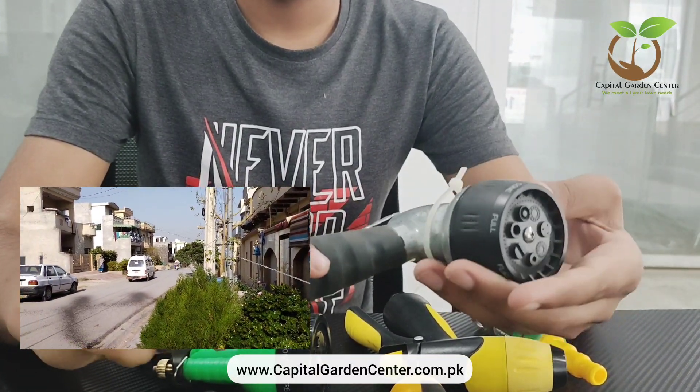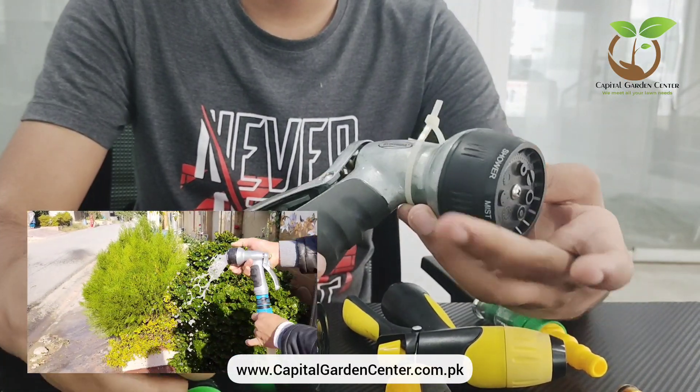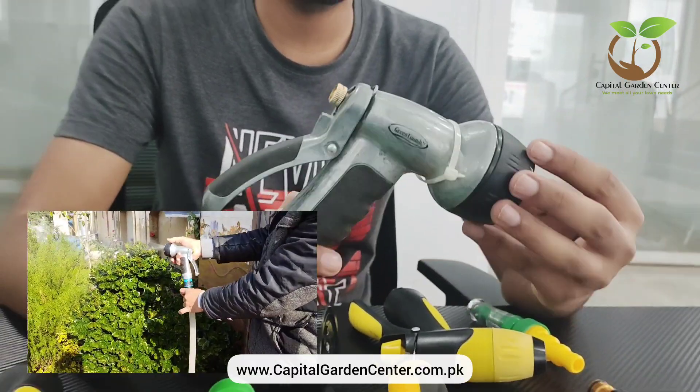First of all, the cone, the soaker, the mist, the shower, the jet, the flat. You can use it in your own way.